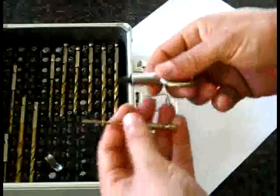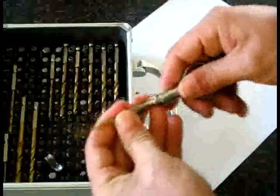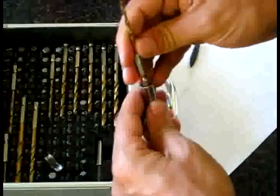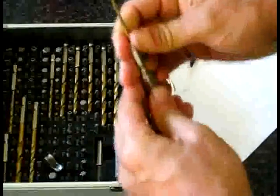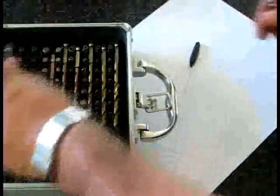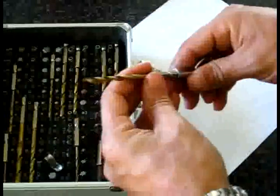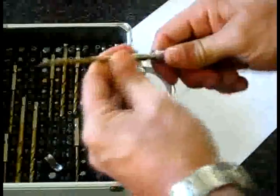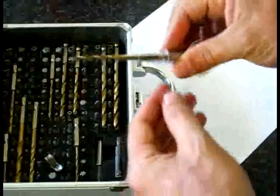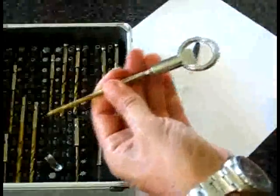Now, will it fit? It's snug — it's the same size, but for some reason it won't go in. I'll try another one. Again, it'll go in probably about one or two mil, but it's kind of snug. So you could still use it like that if you wanted to.